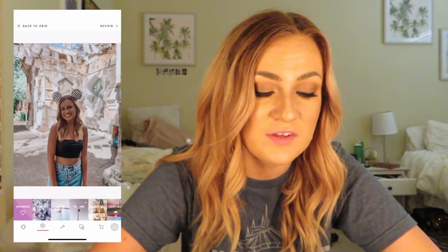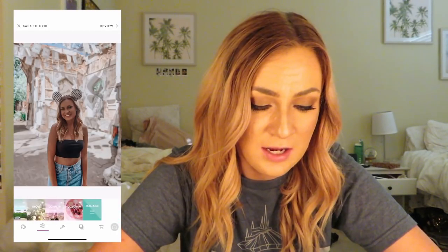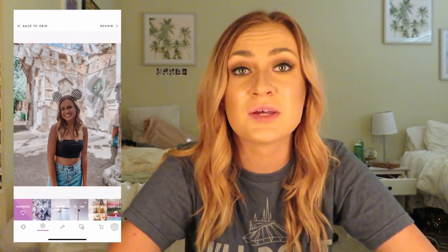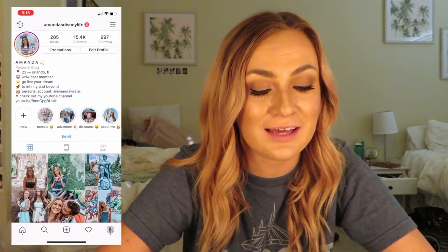They do have their own filters, but all the ones on here have a little plus sign because I have to buy them, and I ain't about it — I'd rather just mess around on Lightroom. The last thing I like to do before I post a photo — let me start a screen recording.